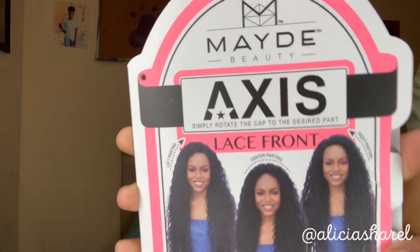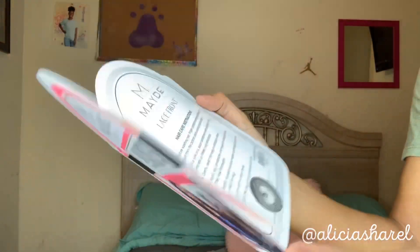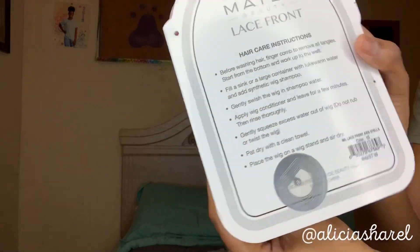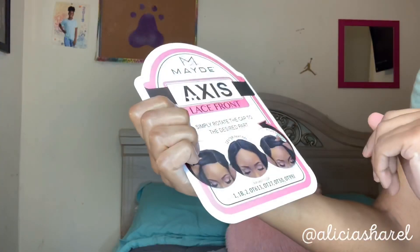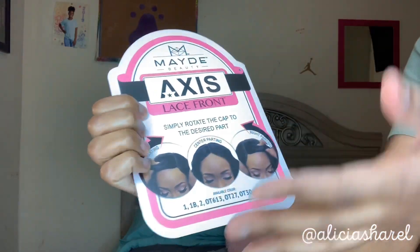If you would like to see how I slay this beauty supply store wig, please keep watching. This is the brand hair that I have — it's called Made Beauty and I got this from my beauty supply store. There are hair care instructions on the inside.